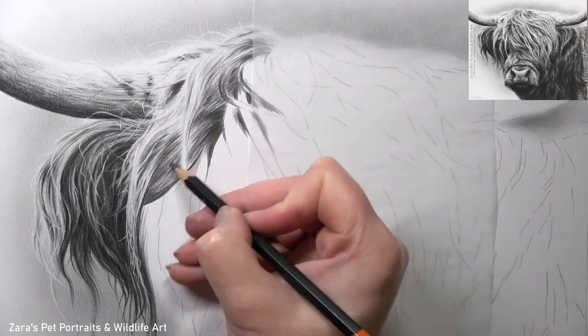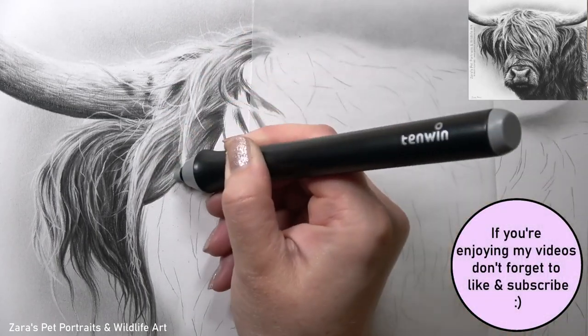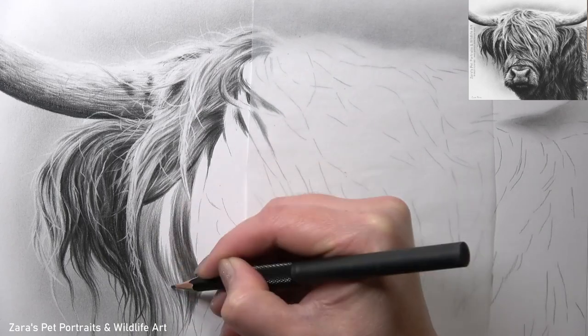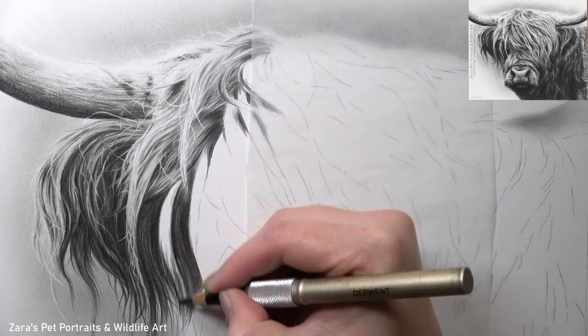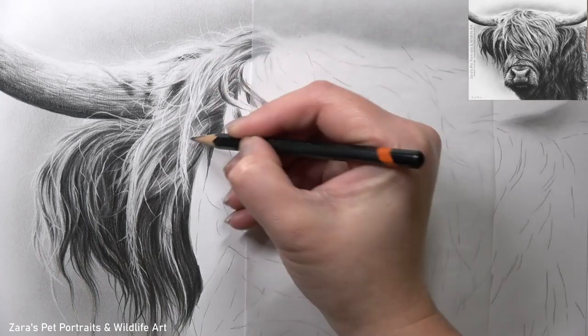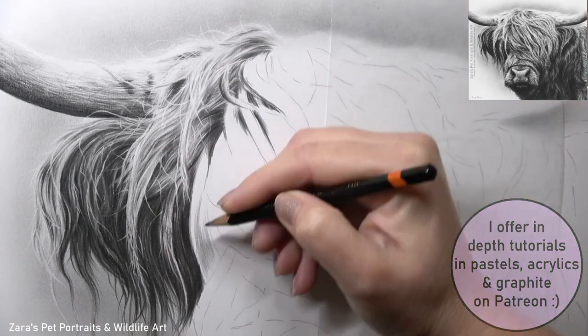This important layering process is something I spoke about a lot in the real-time version on Patreon. With that version, it's all in real-time — there are no parts sped up, no sections cut out, and I've also included the reference photo, line art, and full material list so that any Patreon members who want to follow along have everything they need. If this in-depth tutorial or any of my others on Patreon are of interest, I'll link that in the description below.